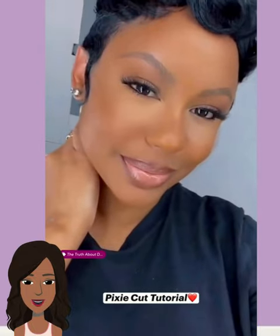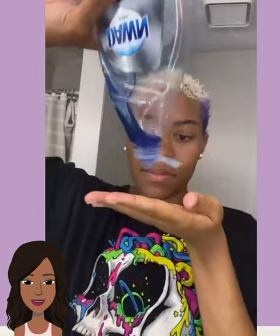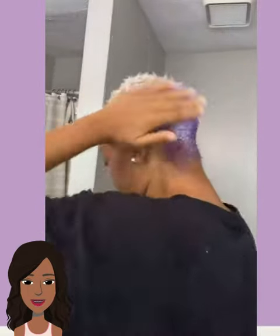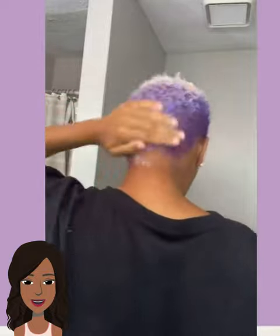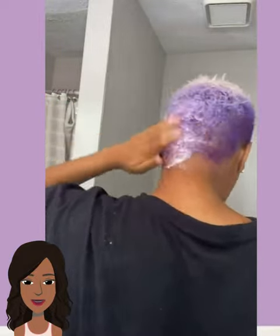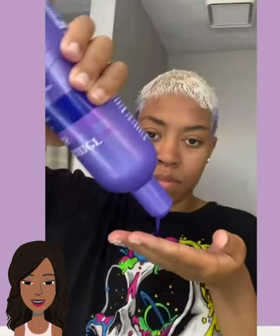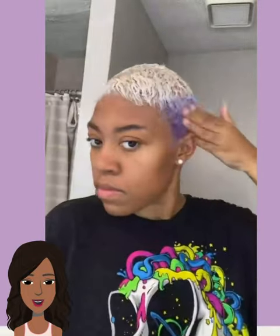By the way, if you guys feel inspired by any of these hairstyles, don't forget to give this video a big thumbs up, hit that subscribe button, and you'll stay up to date on all the latest and hottest hair trends. Now, I featured this person in another video before and she likes to do this dish soap technique.